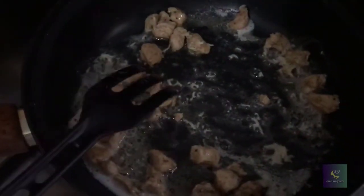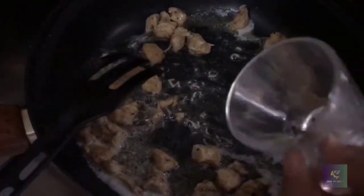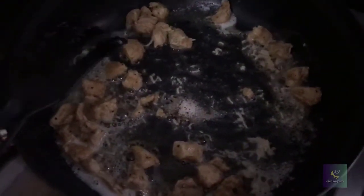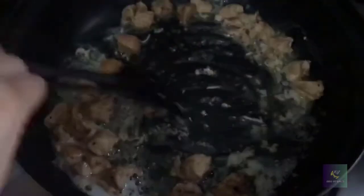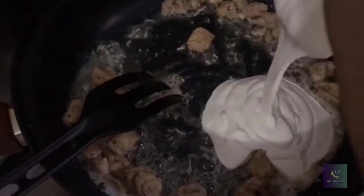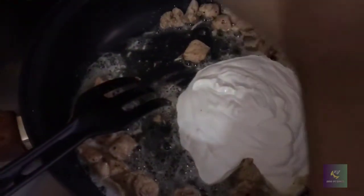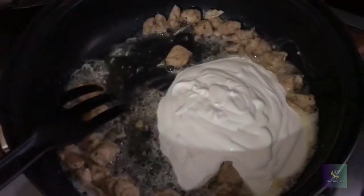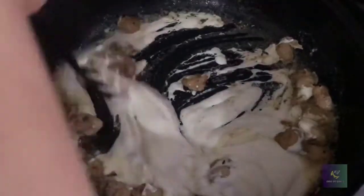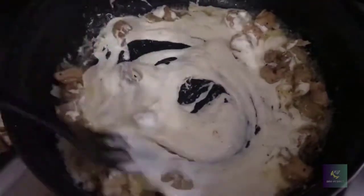Then I have to put some salt and pepper right in. Then I have to put some cream — one cup of cream — and mix it up, right in with the chicken and everything that you put in. It's getting a different color now.